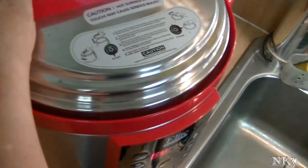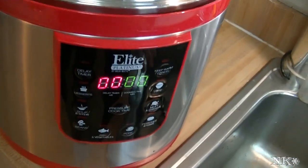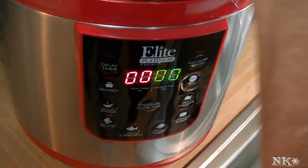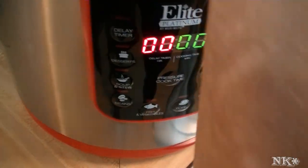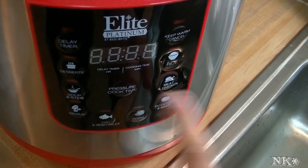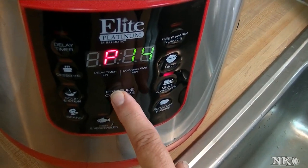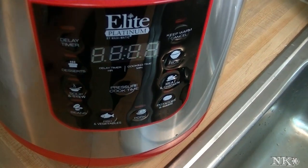Pop the top on. Make sure that it's on seal — that was too easy. It's very easy. I love this thing, I'm having too much fun with it actually. Okay, meat setting, 12 minutes — I think I'm actually gonna make it 15. And that's all I have to do now.